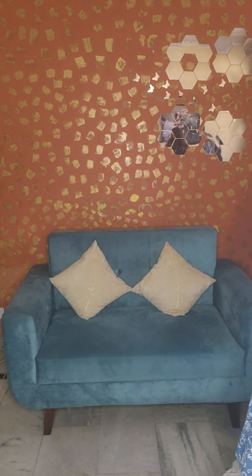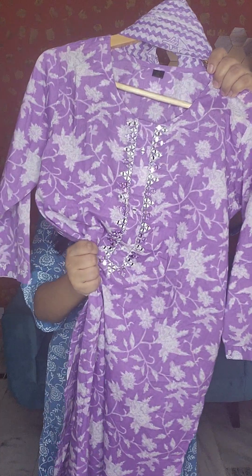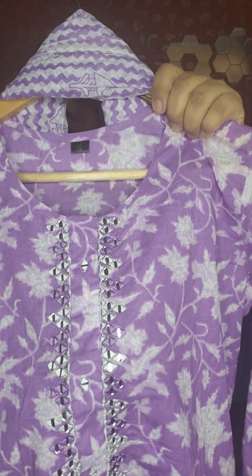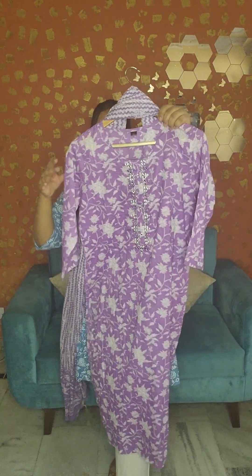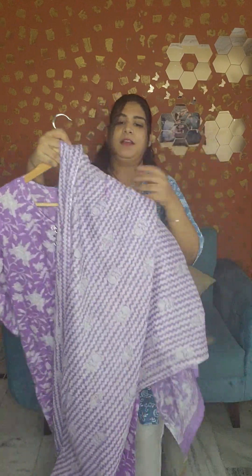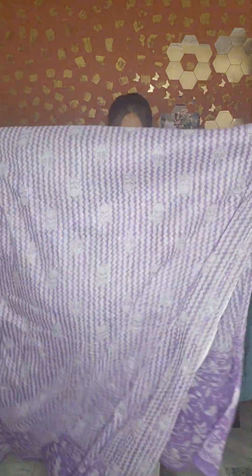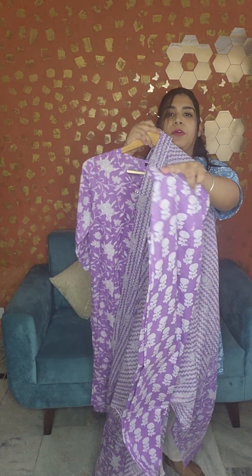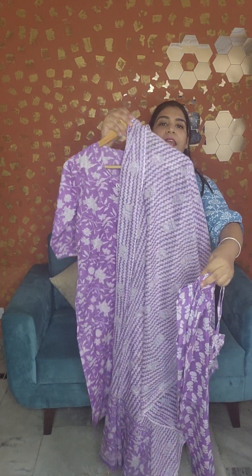The next piece features real mirror work — not foil mirror, this is real mirror. Take a look, it is a beautiful piece. This is a lilac color in a two-finger top pattern. The fabric is mal cotton, very soft. The price is only 1290 rupees, and sizes available are 38, 40, and 44.